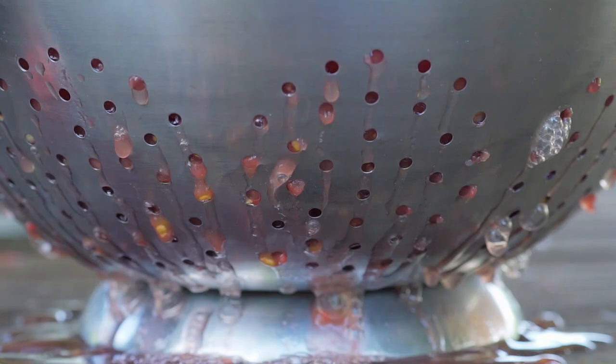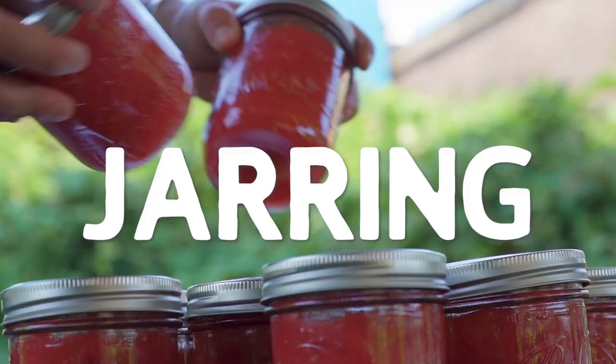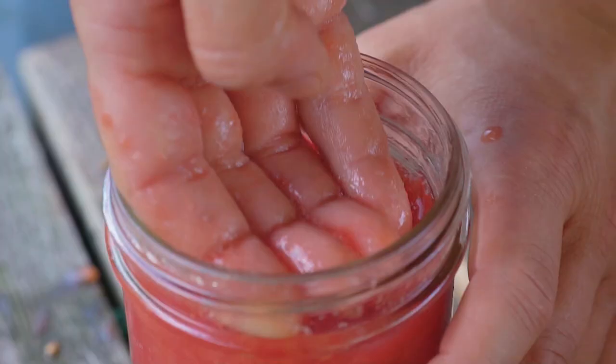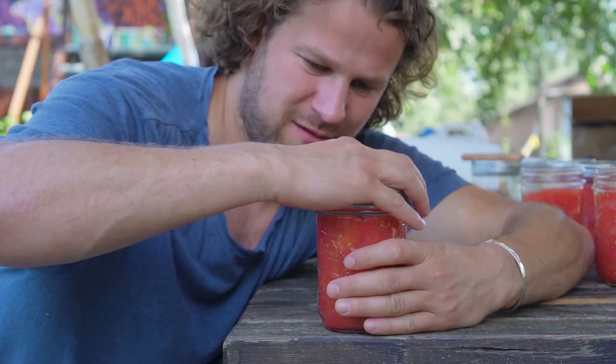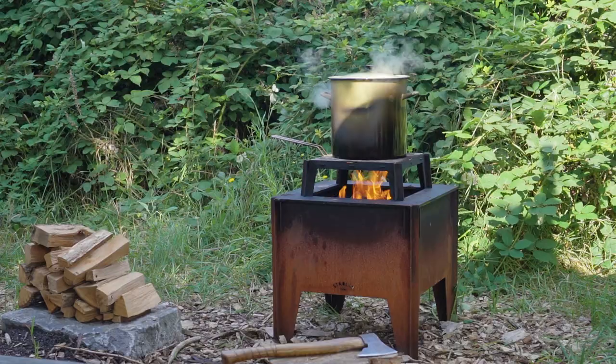Step three: jarring. Make sure your jars, lids, and hands are clean. Fill up the jars and squeeze in a few extra tomatoes, but make sure to leave a nice bit of space on top so they can expand during the next step. Clean the rim, close the jar, and make sure it's nice and tight.